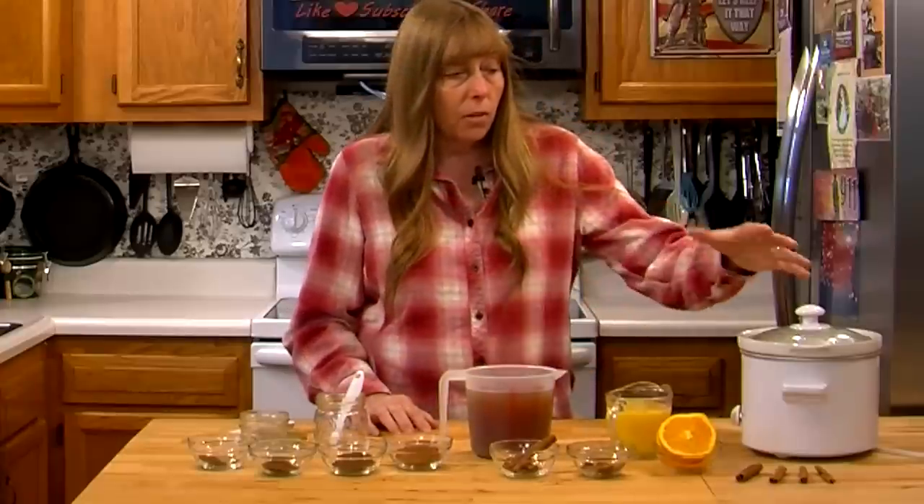I'm going to show you two ways to do this. One way where you can mix up these spices and then make it by the cup. Or the other way where you can put it in a pot on the stove, a crock pot, or a programmable pot like a Sim Pot or an Instant Pot, something like that. And you can make a big batch of it for parties.